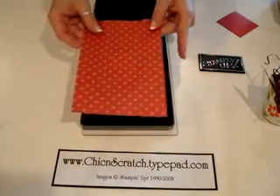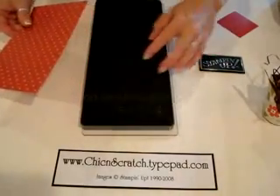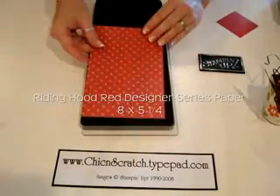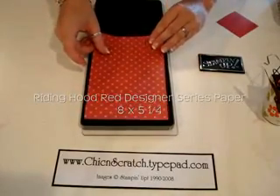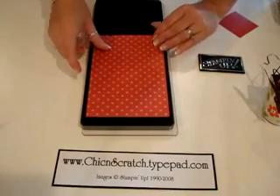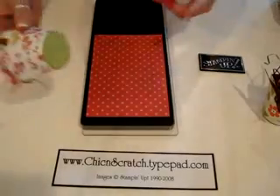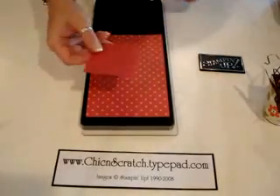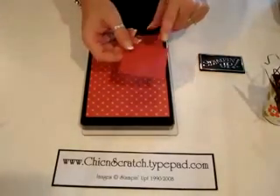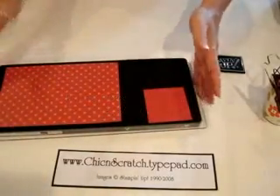Then you're going to take your designer paper — this measures eight by five and a quarter — and you're just going to lay it on the basket area of the die. It's kind of hard to see because it's black on the video, but I can see it here. For the bottom of the basket, you're going to use two and three quarters by two and three quarters.